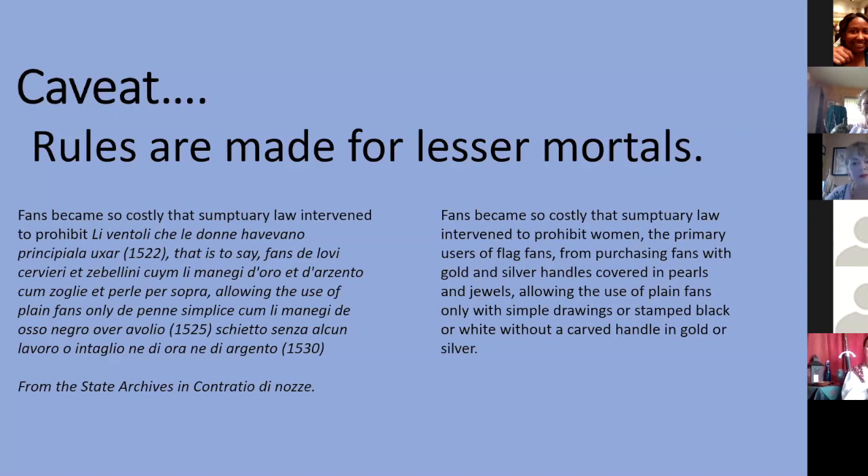Rules are made for lesser mortals, and usually in Italy sumptuary laws were about protecting people from themselves. Here we have excerpts from a sumptuary law — the contraitio de nausea. The primary users of flag fans were women, and that sumptuary law sought to prohibit them from purchasing fans with gold and silver handles covered in pearls and jewels, allowing the use of plain fans only with simple drawings or stamped black or white without a carved handle in gold or silver. So what do you think the women liked most? Fans that were gold, silver, covered in jewels, with pearls — any kind of finery they could attach.